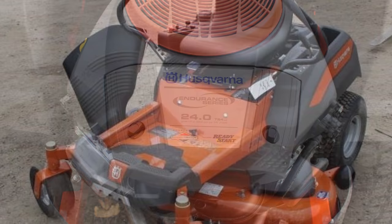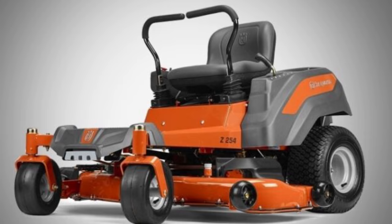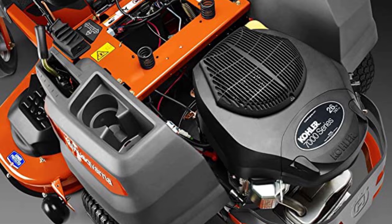Its deck lift system is spring-assisted for ease of use and conveniently located within easy reach of the operator. Its hydrostatic transmission makes handling accessible and mowing acres of grass lots of fun. Its Kohler motor packs lots of power and can keep the RPM constant, no matter the terrain.